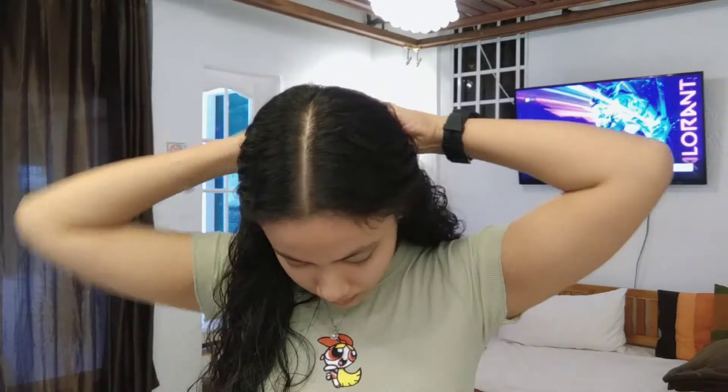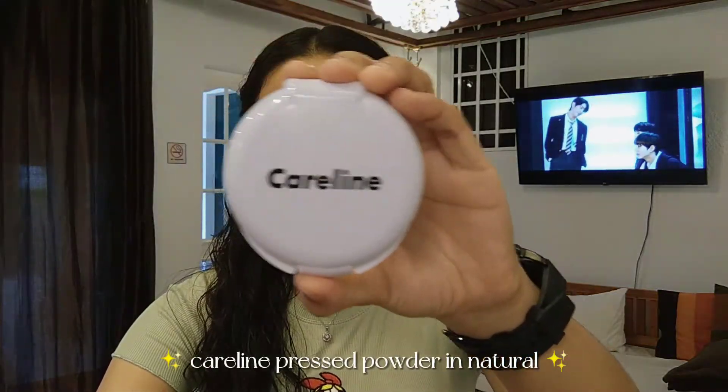Hey guys, welcome or welcome back to my channel! For today's video it would be a get ready with me, wherein I would share with you how I normally do my makeup.